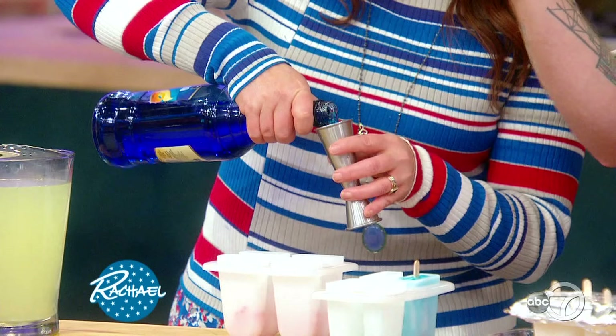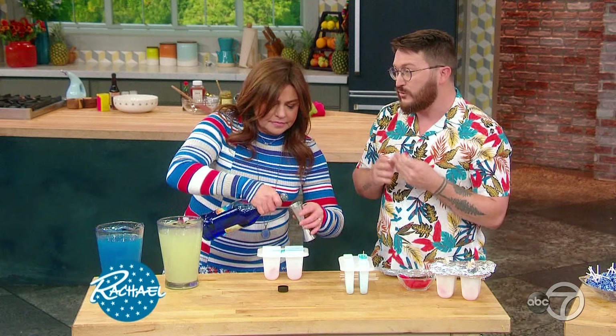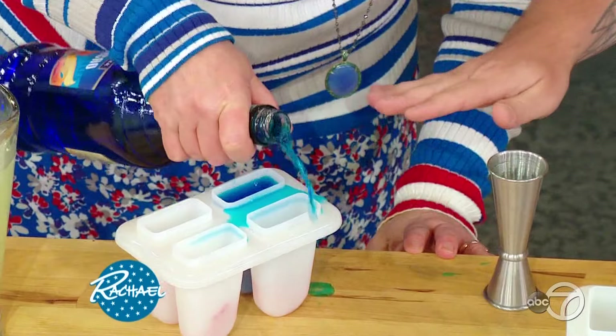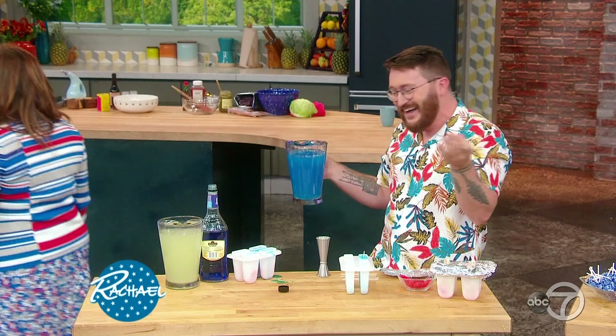Then we're going to put two ounces of alcohol, if you so delight. You can do tequila, vodka — we're doing blue curaçao to give that water effect. You could do three ounces, four, depends. Wouldn't it just be easier to just pour it all in? Don't fill it — these are not shots. We're going to mix it with some punch.